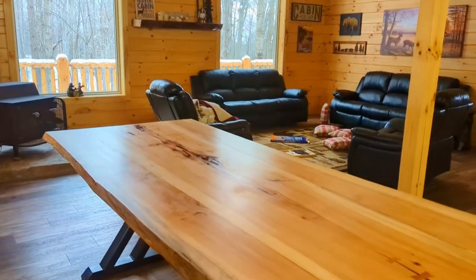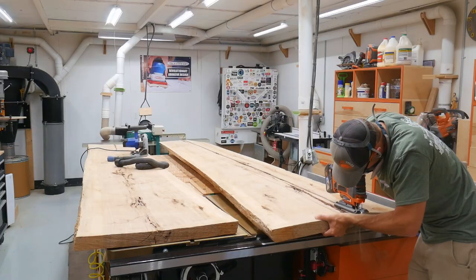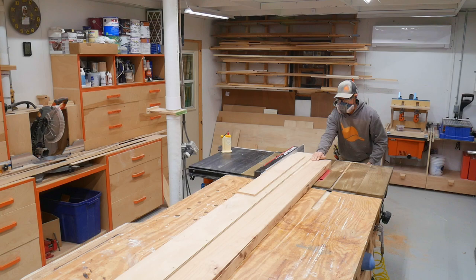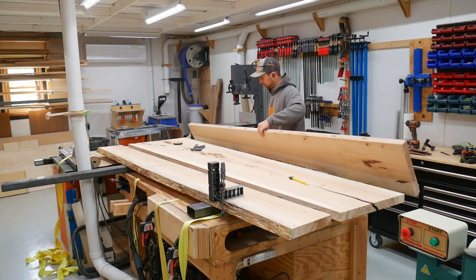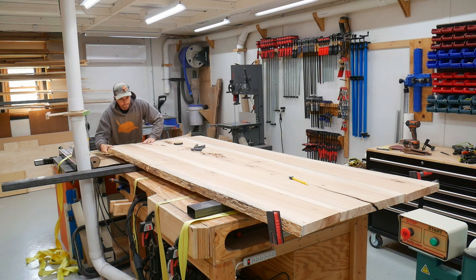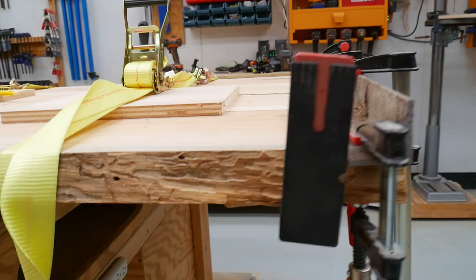A couple months back you guys might remember this massive table that we built. We only built part of it on video so far. What we've done is broken down the gigantic hickory slabs using a table saw, track saw, and jigsaw, flattened them with the router — huge mess — tried to glue it up and keep it perfectly flat, which was challenging, but here we are today.